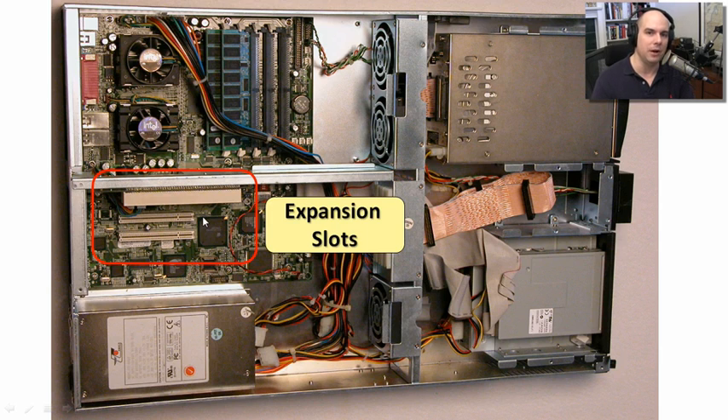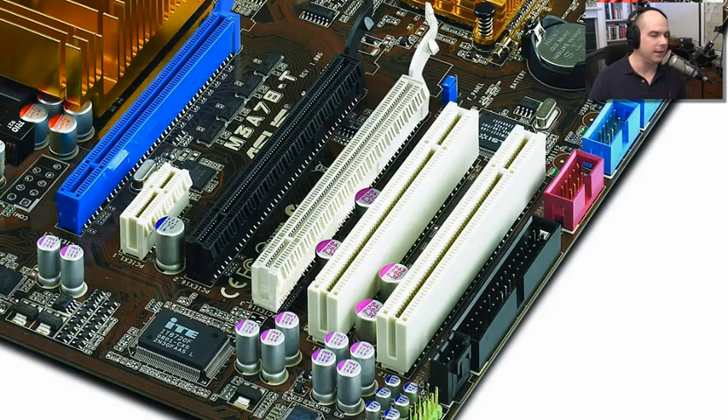Because this system is so narrow, we have to have this riser card just so we can fit additional expansion cards into the system. It's not tall enough to plug in vertically — I have to plug it in horizontally just to fit them into this chassis, which is very common in a server-type environment. Your expansion slots will be on your system too. They're designed so that you can take the cover off and add your own expansion cards — video cards, additional USB ports. It's designed for upgradability.